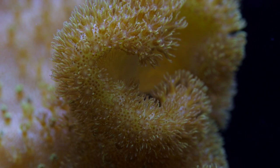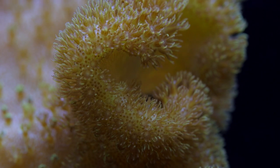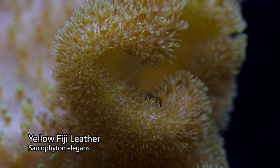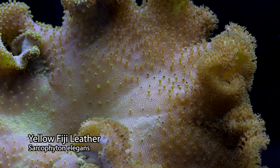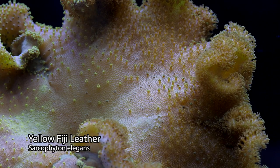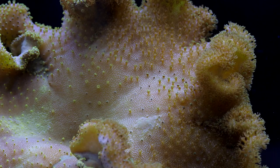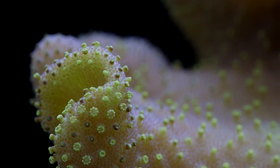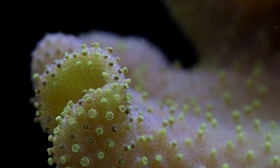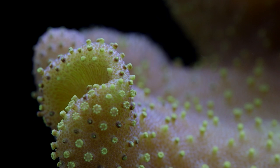While the vast majority of toadstool leathers are very hardy, there are always exceptions to the rule. Sarcophyton elegans is a yellow species from Fiji — this one is a muted yellow in color, though I've seen others that are very bright canary yellow. Unlike their hardier brethren, the yellow Fiji leathers can be difficult to care for. They bruise very easily from contact, which leads to blackened coloration and infection. They are notoriously difficult to propagate for this reason as well.